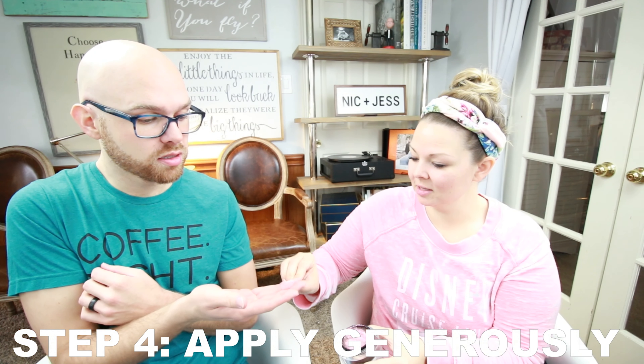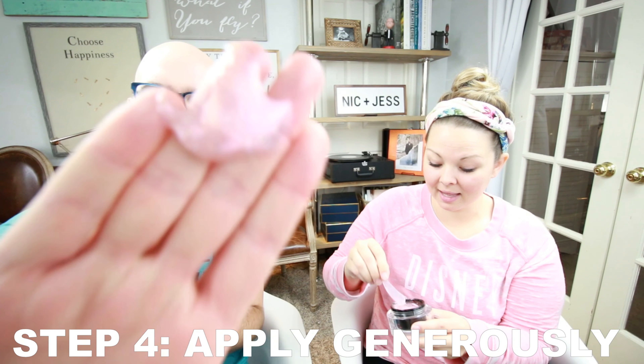You stir it up to activate the glitter. Now that I've fully activated the glitter, you take it and apply generously. Normally you would use a spatula, but it's two of us. It's cold! It smells so good — it smells like a strawberry smoothie. Is my face glittery? Yours is very glittery, it's pretty. I feel just like Edward Cullen from Twilight right now — I'm in the daylight.